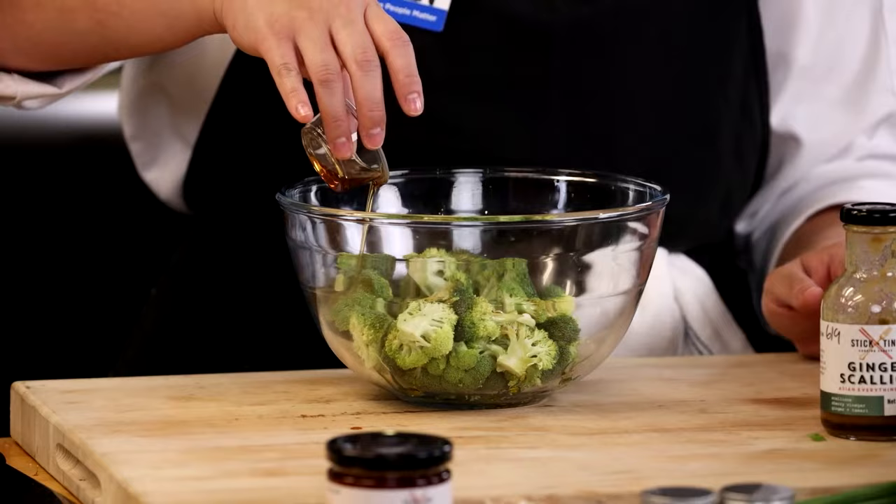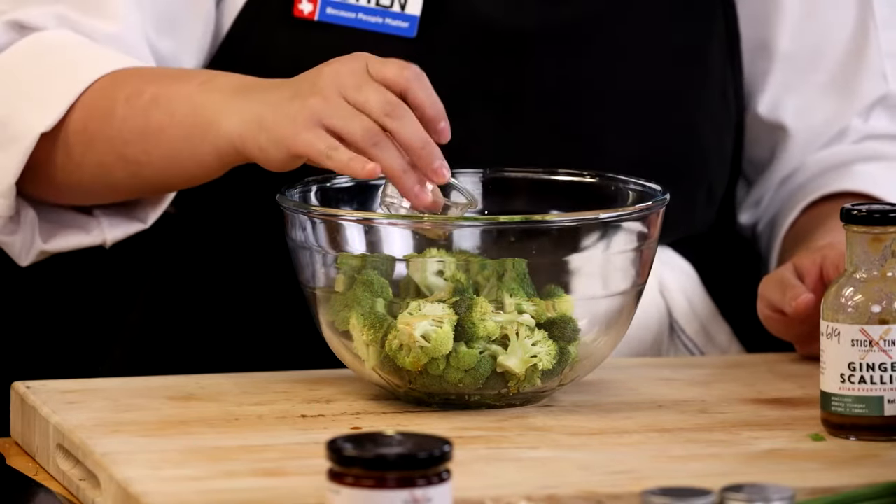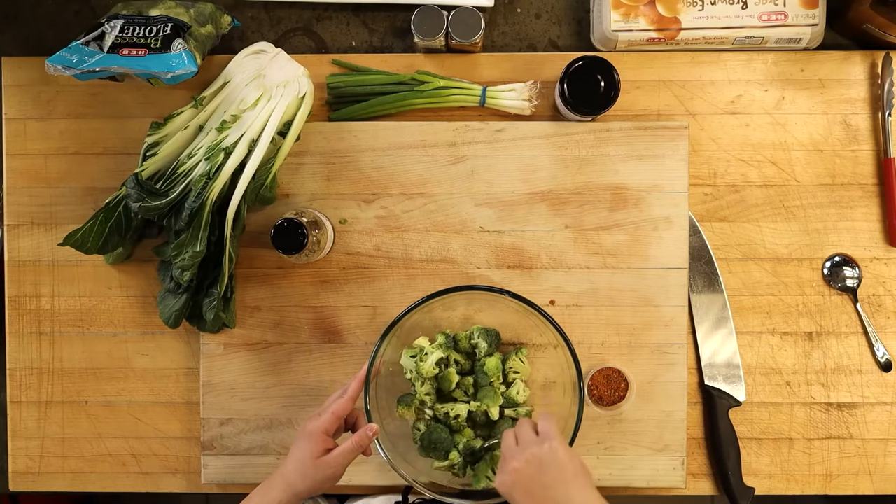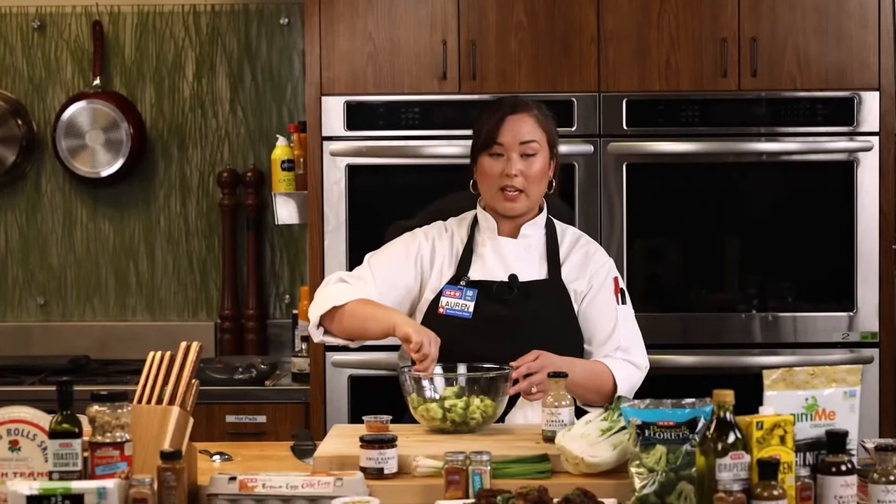We're using the Kitchen and Table borosilicate bowl — it's a fantastic line by HEB. I'm using a lot of their products today, including the ramen bowl. They make beautiful dishes, great knives, and great cooking ware. You can find them at your local HEB. I've personally bought way too much of it and I'm starting to run out of space at home.